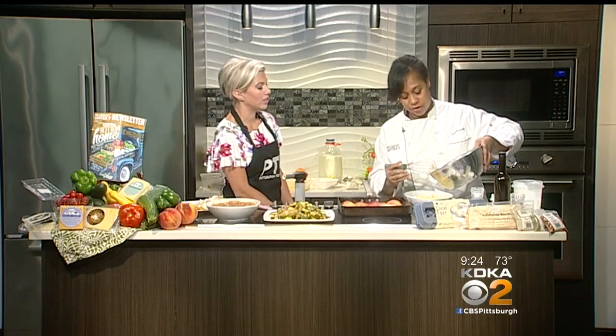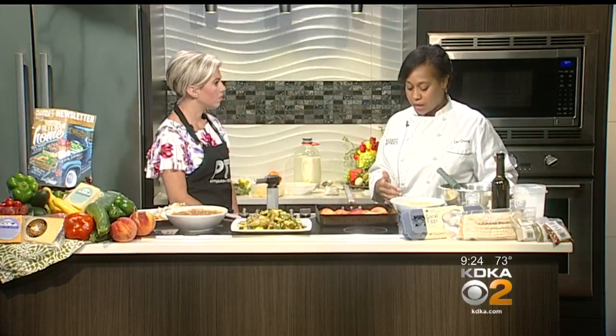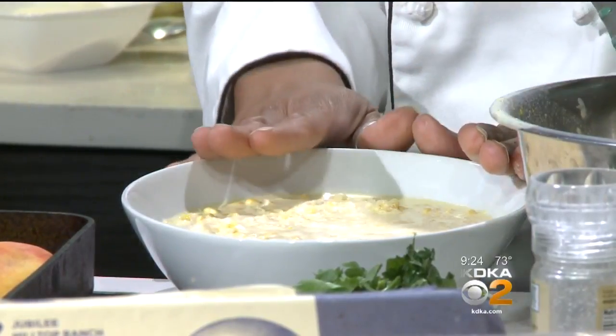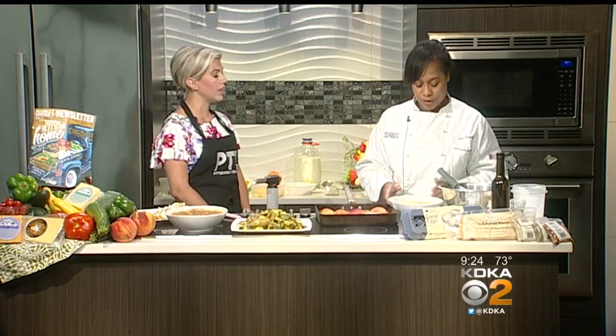So we're going to pour this right over it. This is going to go into a water bath. One tip: don't fill your bowl all the way to the top. Put the pan in the oven first, place the bowl inside, then fill it the rest of the way. Then pour the boiling water into the pan — it's safer and makes it a lot simpler. You don't want it sloshing around or risk getting burned.